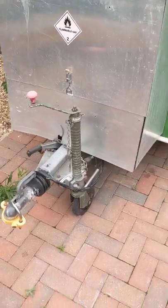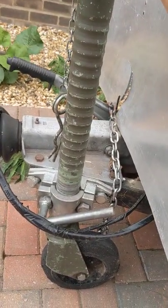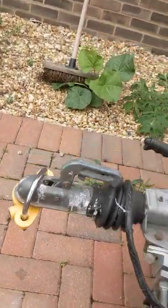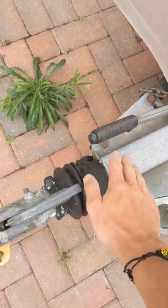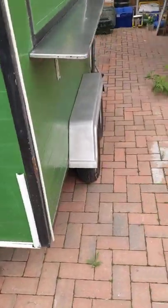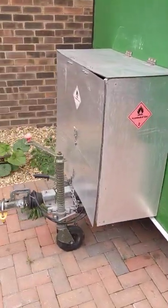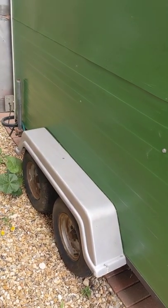I put a really heavy-duty jockey wheel on here because the smaller normal ones kept breaking. This is a military one I bought from a military auction. It's braked, so when you brake, it compresses and pulls the brakes on the wheels. There's suspension on it as well, and it's twin axle so you can carry extra weight. Even though it's small, it's very well built — holds its weight nicely and doesn't rattle around much.